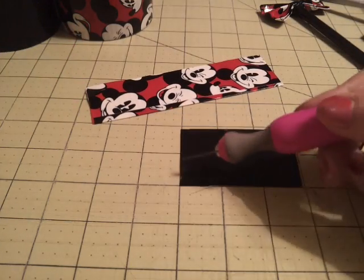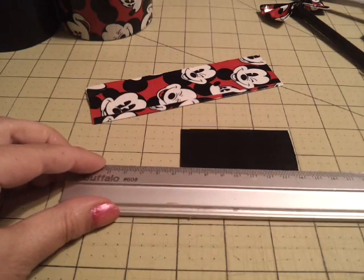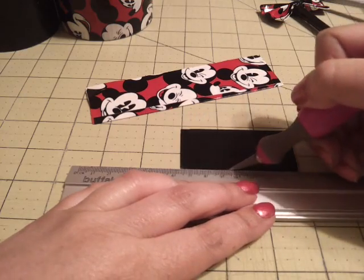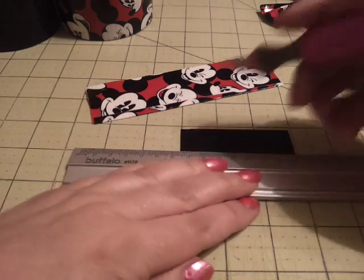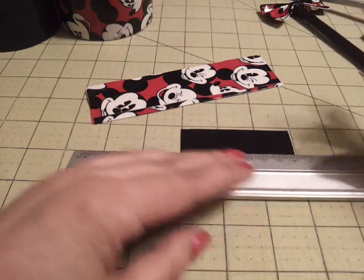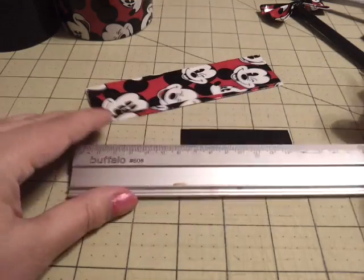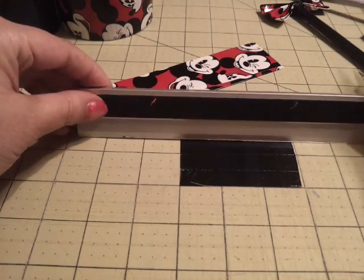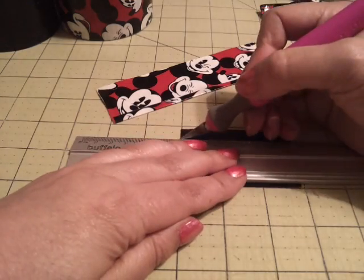I'm going to cut three half-inch strips off from this 3-inch piece. So there's one, two, and three.